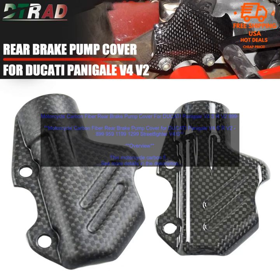Pros: Stylish carbon fiber finish. Protects the rear brake pump from damage. Lightweight and durable. Easy to install.